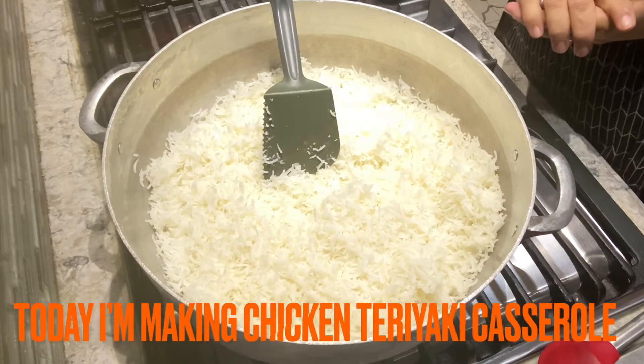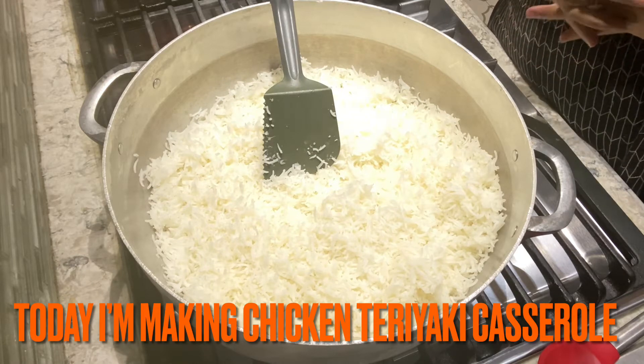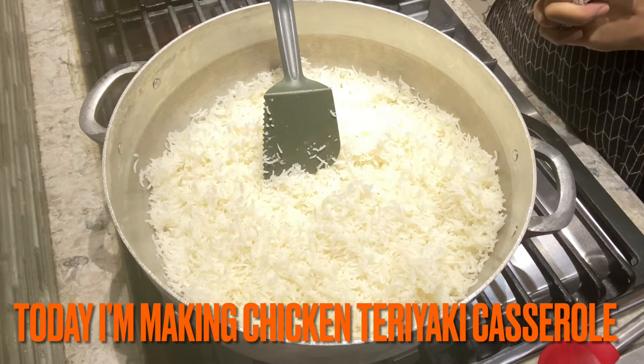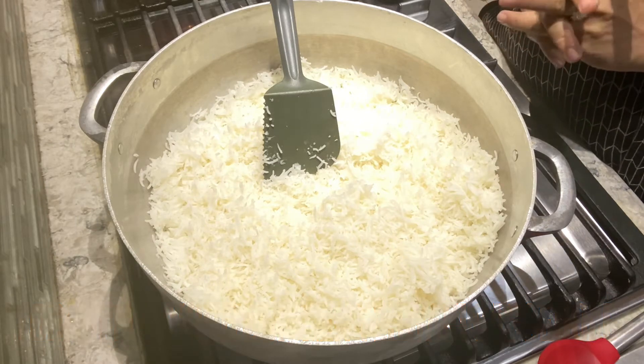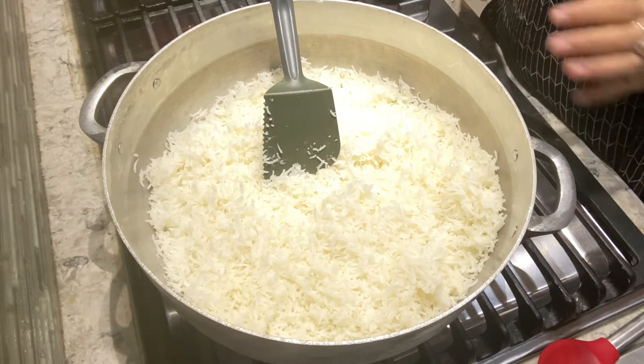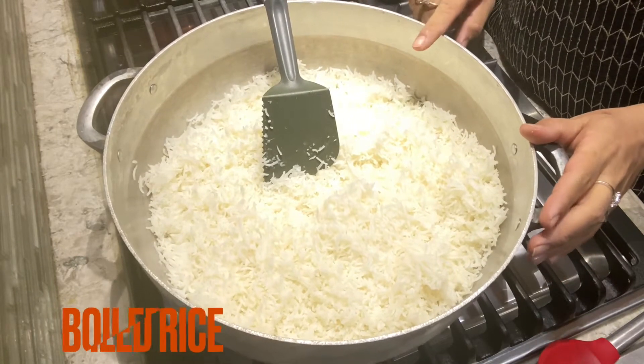How are you all? Today I am going to share the recipe of the casserole. Let's start making the casserole.